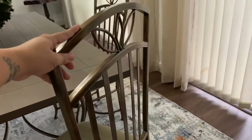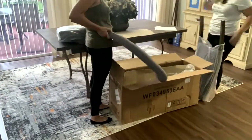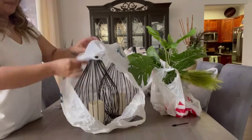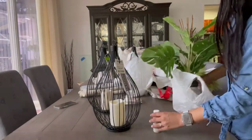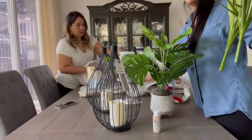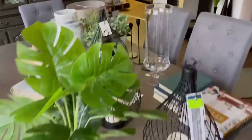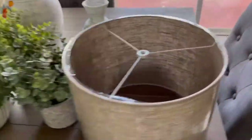We're also going to be changing the chairs. Now we're getting to my favorite part of all projects — the styling. This is when we go to places like Hobby Lobby, HomeGoods, Target, and Marshalls and buy a ton of accessories to style the room. You can have all the furniture pieces in your space, but if you don't accessorize, the room will not look complete. These are a few items we're going to be using to finish up this dining room area.